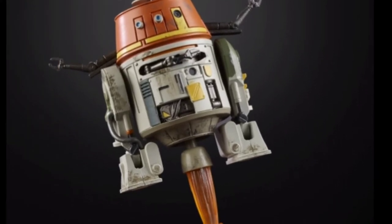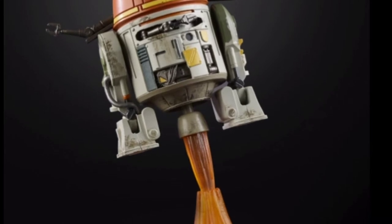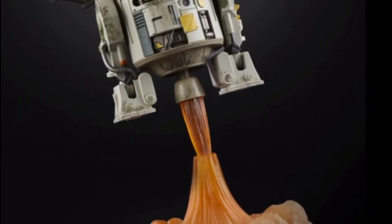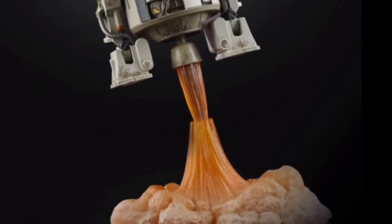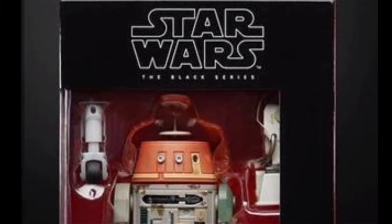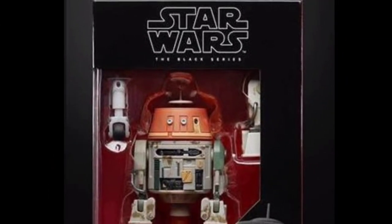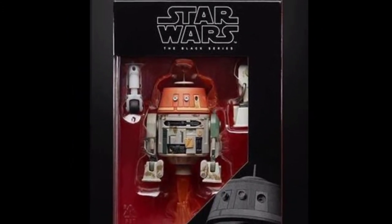Next up we have Chopper, and this is another phenomenal looking Black Series figure from the pictures. He comes with a blast effect rocket that comes out the bottom, and a blast effect stand which is really cool. In the box he has his third leg with that center wheel, and an additional leg off to the side.